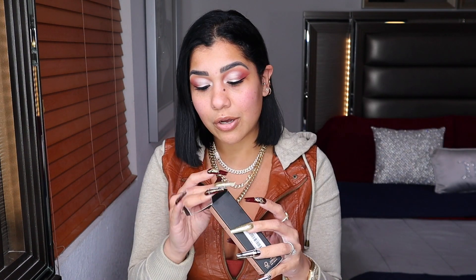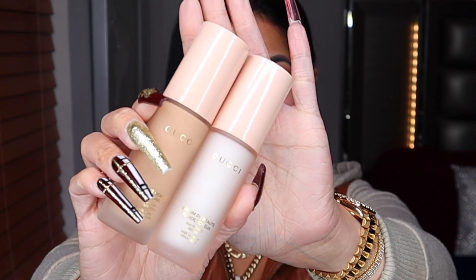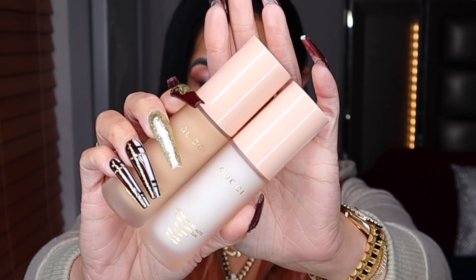The lipstick comes in the same box, but where they got me was the inside packaging — it is so freaking bougie. We have glass, honey — glass bottles. I really appreciate that because everything on top of my vanity has to be glass, and this is going on top of my vanity. The bottles are the same and they are see-through, so you can see the shade of the primer and foundation right through the bottle.